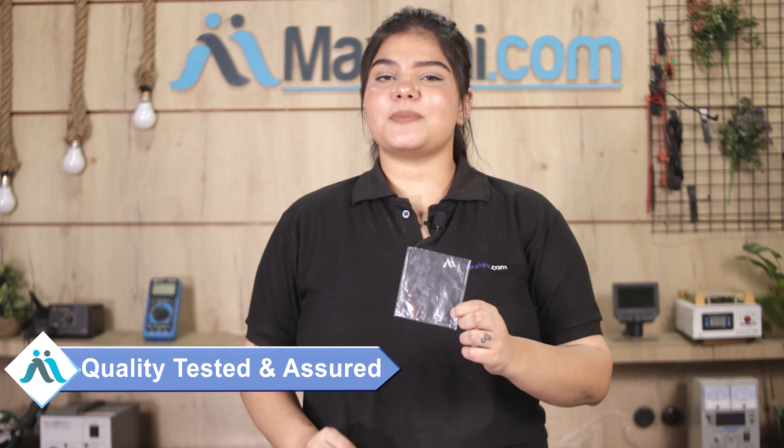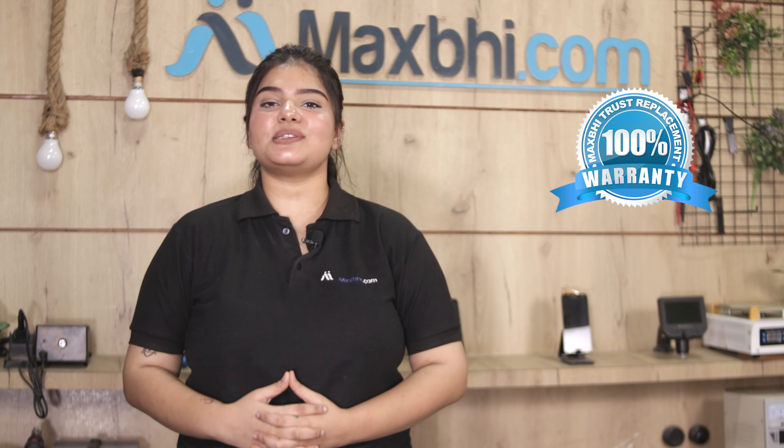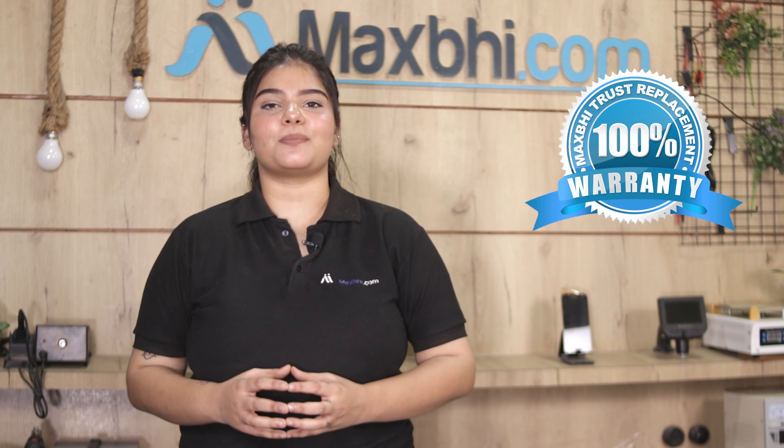Before dispatch, our quality team will inspect this fingerprint sensor flex cable, and only after passing inspection will it be sent to you. Also, the Xiaomi 11i Hyper Charge fingerprint sensor flex cable comes with a MaxBee Trust replacement warranty, so you can buy the product with full confidence.